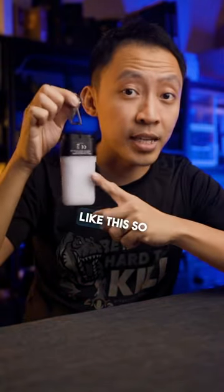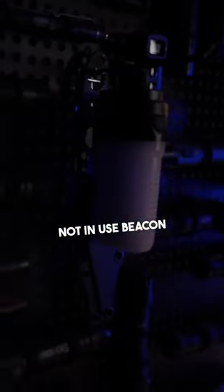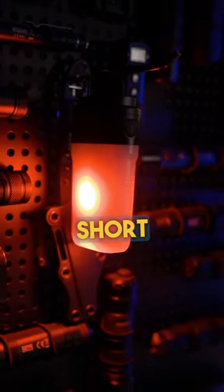You can hang them on the back with a carabiner like this so you stay visible. The hanging loop here falls away nicely when not in use. Beacon mode does a slow flash, while SOS does 3 long and 3 short blinks.